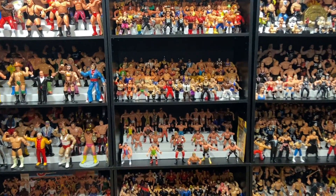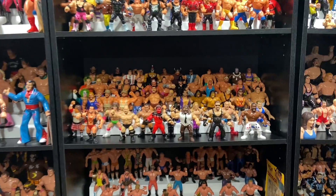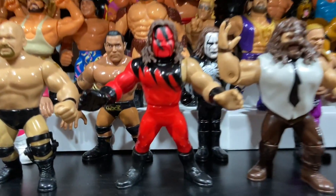What's up guys? Welcome back to the Fig Heal YouTube channel and today we're going to take a look at my weekly purchases.